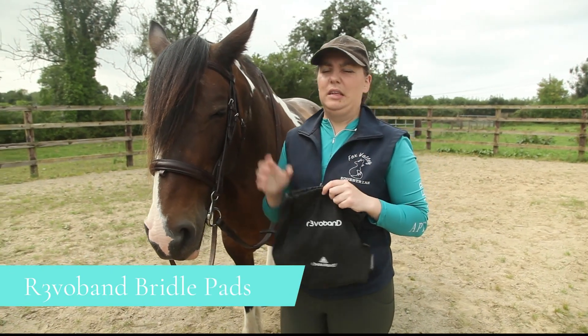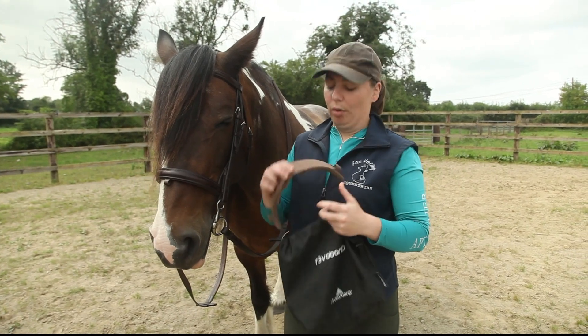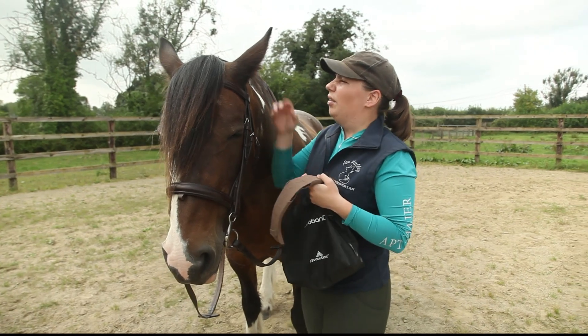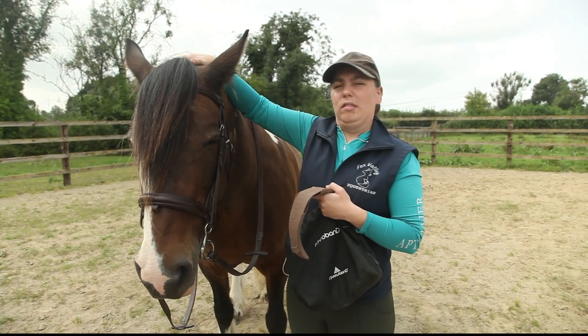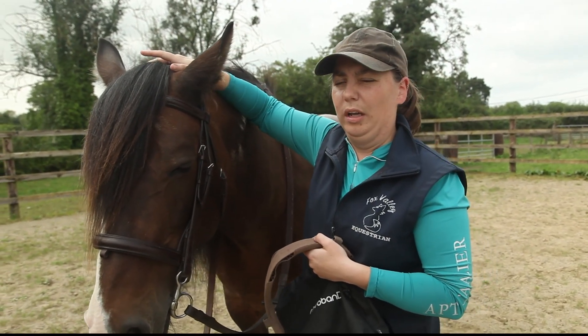This is the RevoBand, and these are 3D printed pads for the bridle. They come in three parts. This is the headpiece and it goes underneath the headpiece of your bridle, designed to reduce the poll pressures under your bridle.